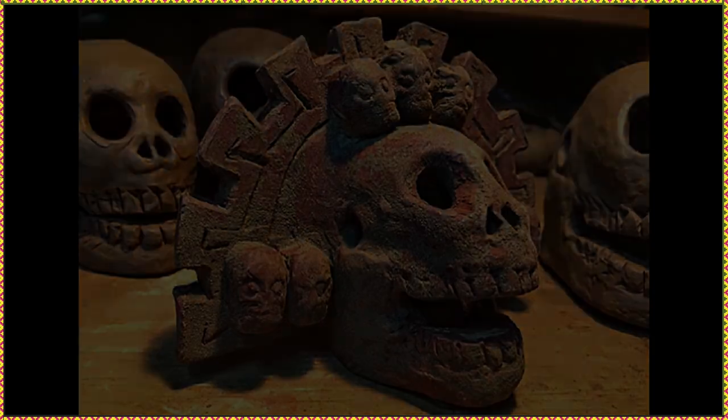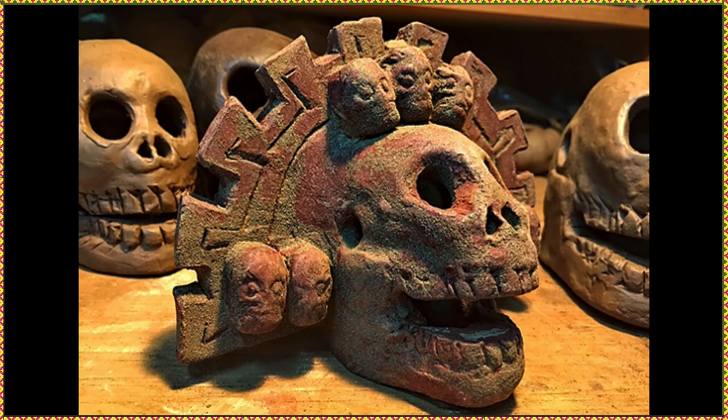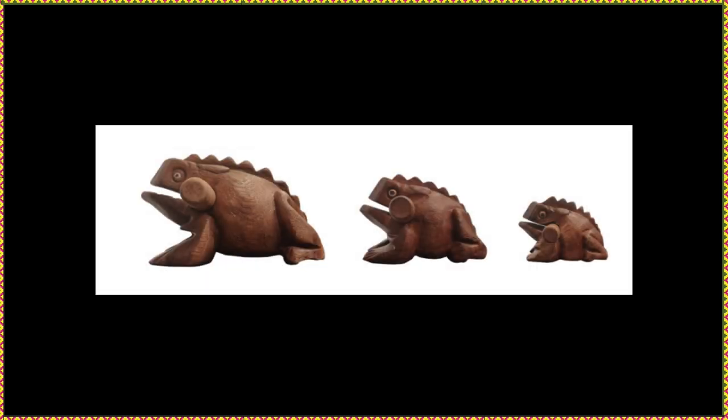I am always intrigued by instruments that physically resemble the sound that is produced by them. Take the Aztec Death Whistle, for example. These instruments are crafted to look like skulls that you'd see in a horror movie, and their sound is as terrifying as you'd imagine. But for this review, we'll focus on a more lighthearted and playful instrument, the frog guiro, which looks and sounds just like you'd expect it to.